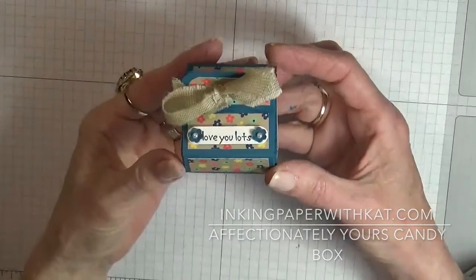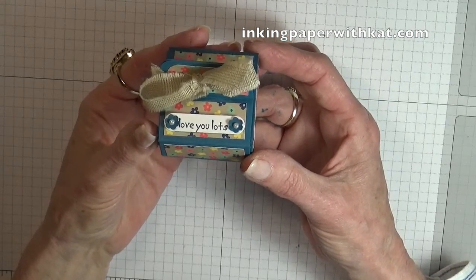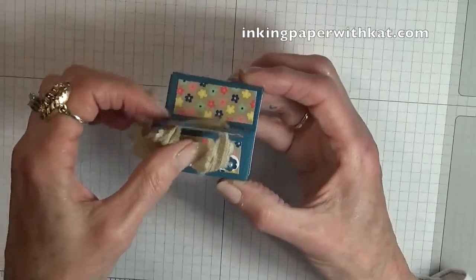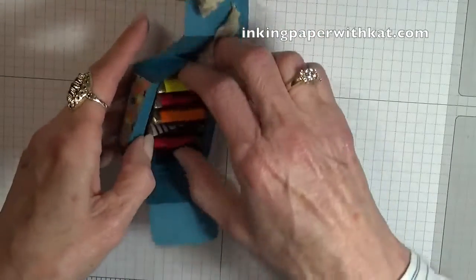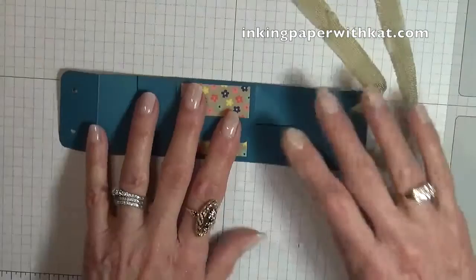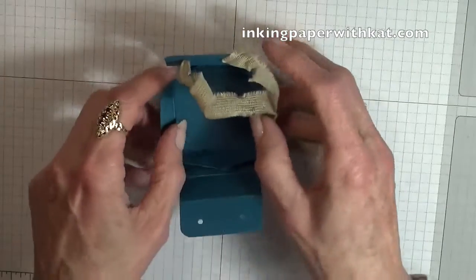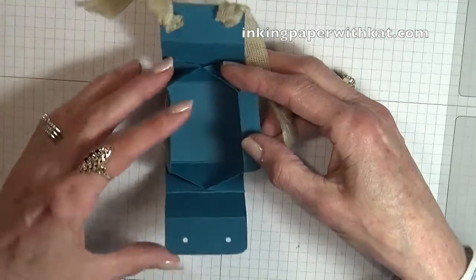Hi, this is Kathy at Inking Paper with Kath.com. Today's project is this sweet little bold flat box that will hold five mini Hershey bars or three Ghirardelli squares. What's great about this little box is that when you open it up you can see the Hershey's in it, but if you take these out it will fold absolutely flat for storage. Perfect for wedding favors, table gifts, all kinds of things — or if you make earrings or something like that and need boxes, this would be great because you could do them up ahead of time.